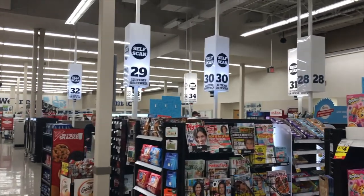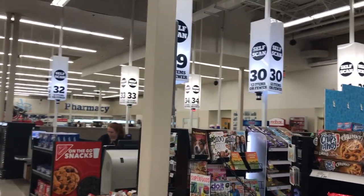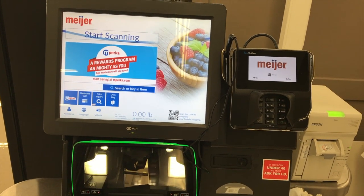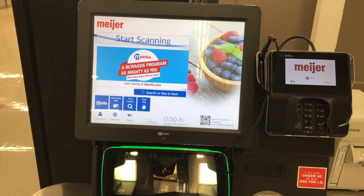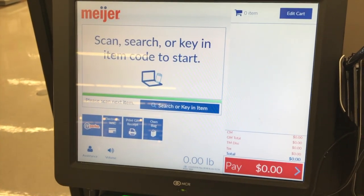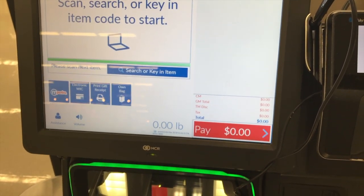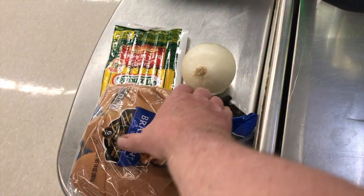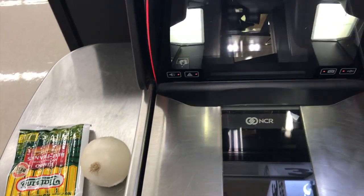We're going to use these self-scan machines. I think self-scan is more fun anyway. Let's get this thing started. Welcome — please scan your first item. If you have check refunds, coin star coupons, or bottle slips, please scan them at the end of your order. Let's do these buns here first.